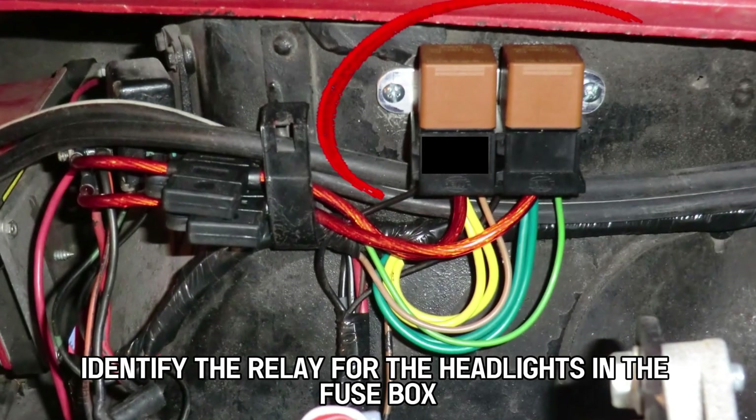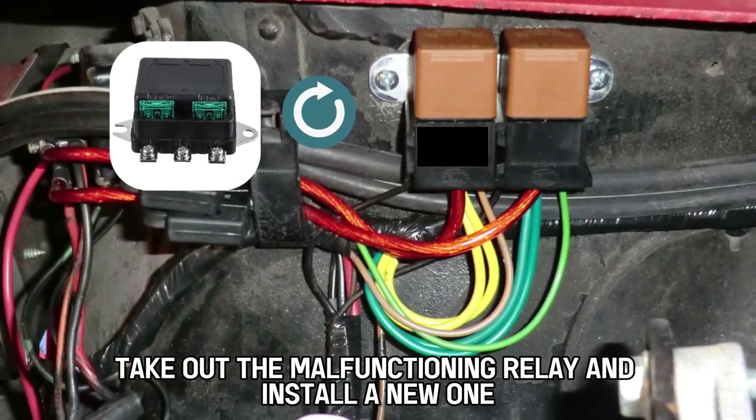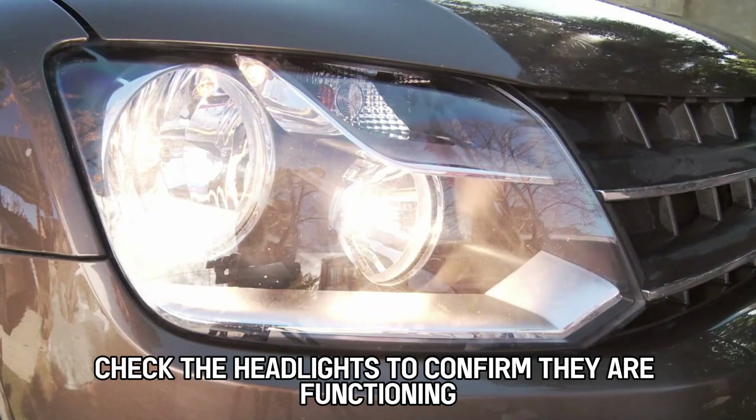To address this, identify the relay for the headlights in the fuse box. Take out the malfunctioning relay and install a new one. Check the headlights to confirm they are functioning well.